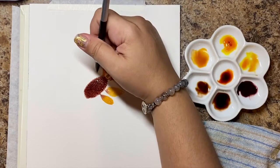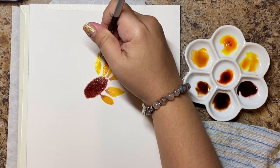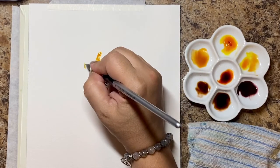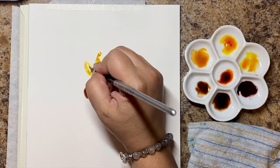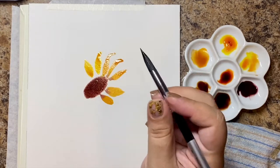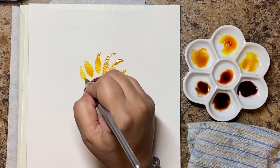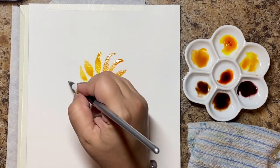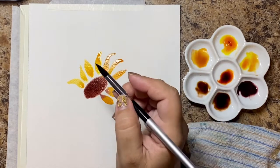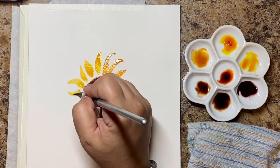I want to kind of follow the shape of the center, so if you want to do a really light pencil line around it to guide yourself, absolutely do that. We're going to go over it with paint so don't worry about that line showing — obviously don't press down hard, just do a really light pencil sketch around that brown just to match the shape. And if you feel confident and want to do it freehand like I am, by all means go for it.